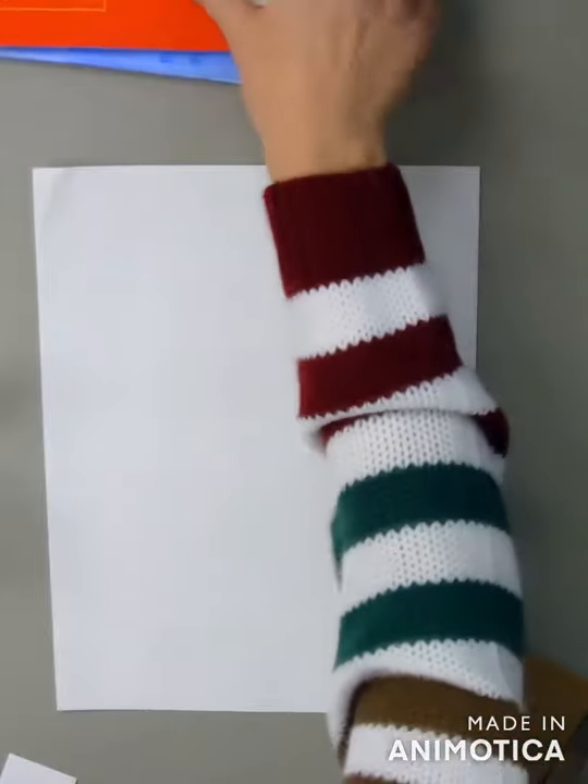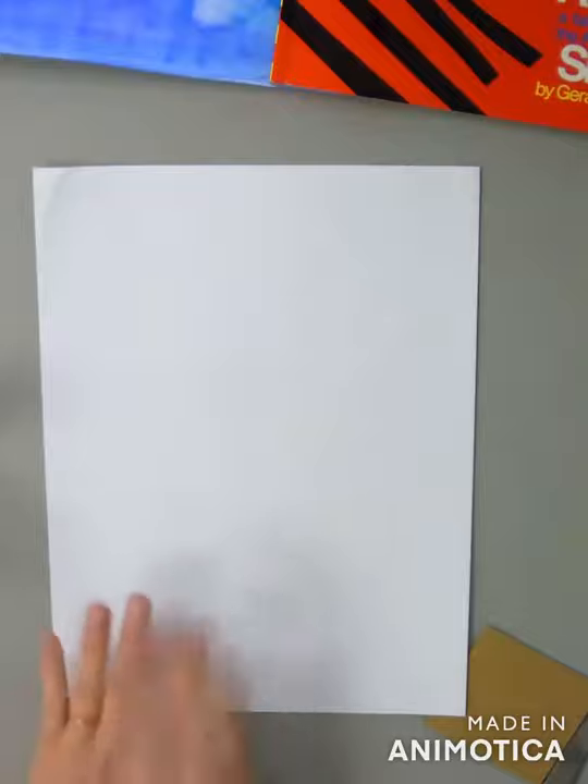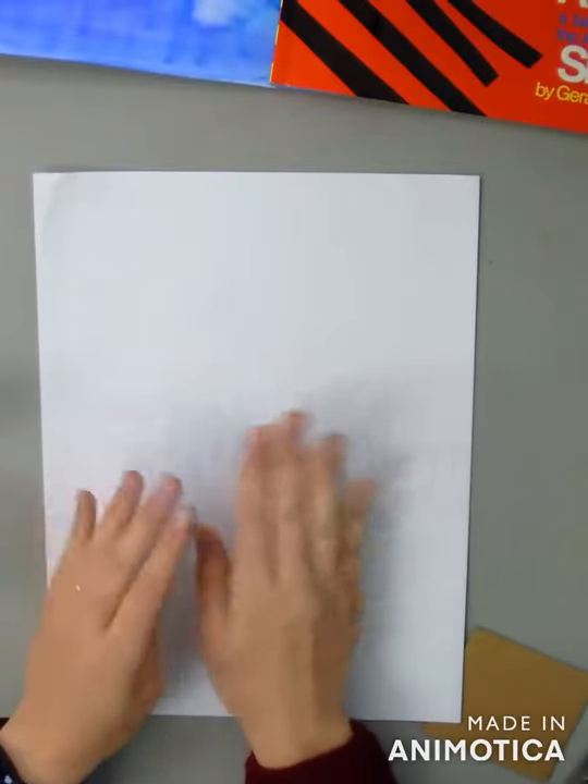Hi boys and girls! Today I'm going to show you how to make Anansi the spider in his web. Hopefully you had time to watch the video, read aloud of Anansi the spider, and also the video on the Ashanti Adinkra stamps and Adinkra cloth. We are going to use both of those as inspiration for this artwork, and I'm going to start by creating a colored piece of paper.